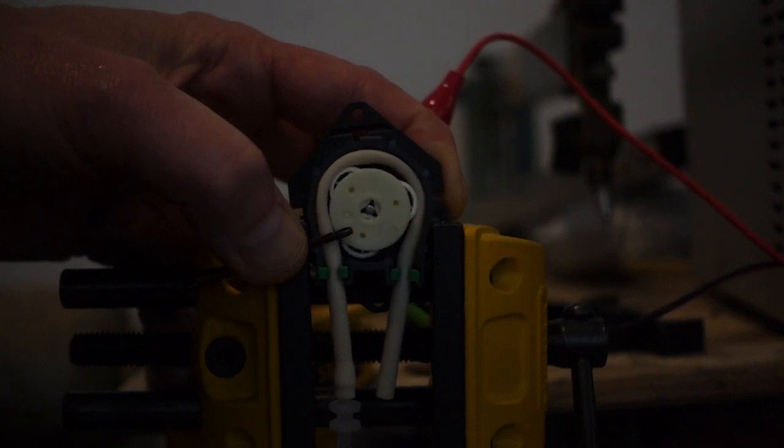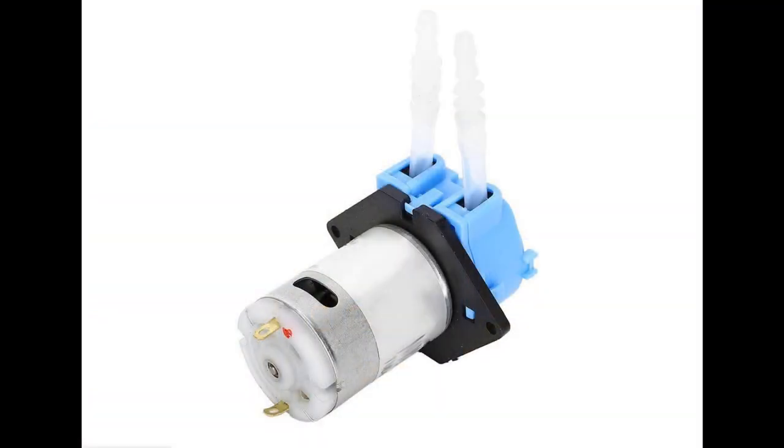The cheapest roller pumps available are these DC pumps that usually come with silicon rubber tubing. They're not suitable — they cannot be controlled with sufficient precision. Even with precise control of the supply voltage, the speed of the pump varies, slowing as the rubber becomes stiffer, which it does as it gets colder. Therefore the flow rate tends to drift.